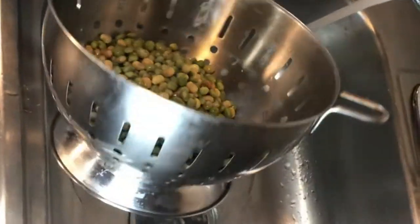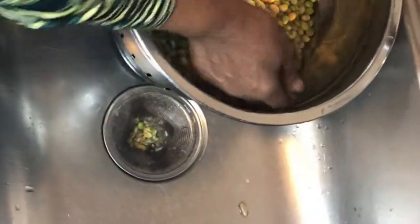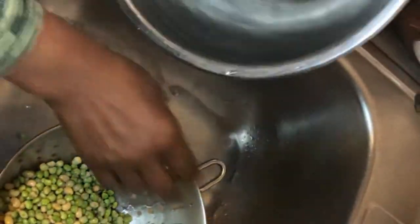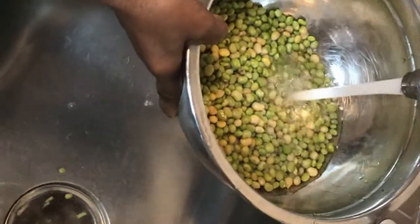So I'm gonna put the peas back in the pan. Get washed now — we gotta wash the peas. I'm gonna hand shell it so we can properly wash it.